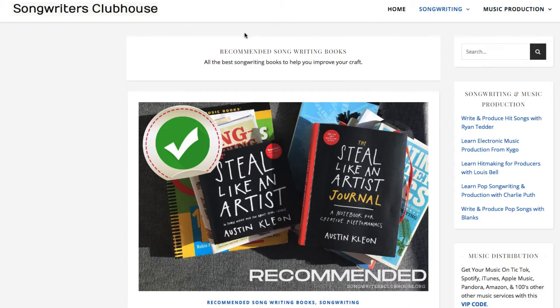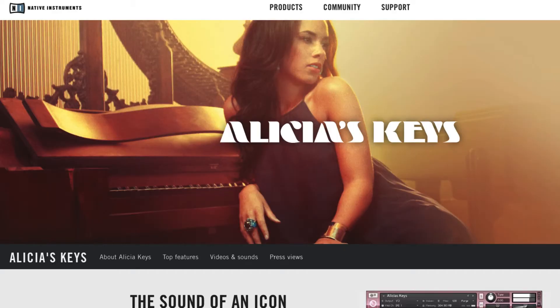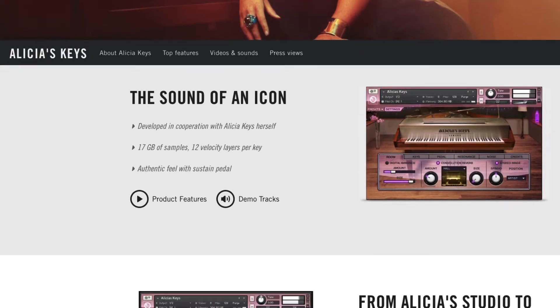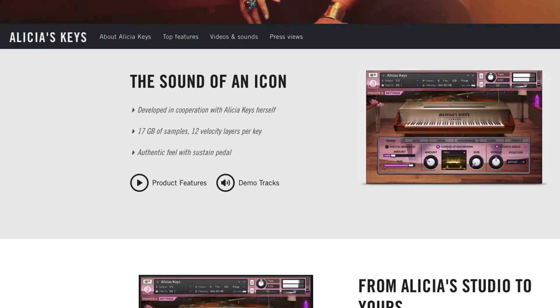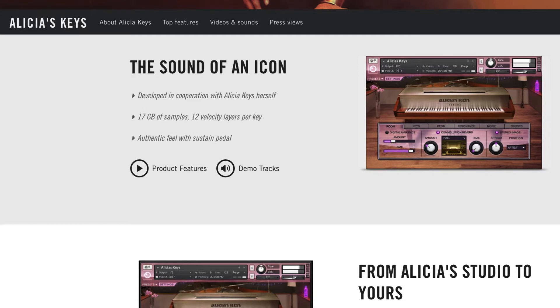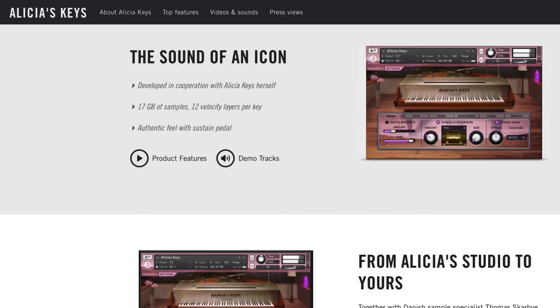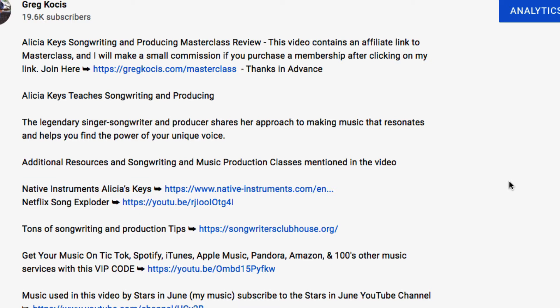This is the Alicia Keys sound library from Native Instruments — she actually mentions it in her MasterClass. If you're familiar with music software, Native Instruments makes some of the really best stuff out there, and of course they have a sample library of her piano among other things. I also have tons of other songwriting tips over at SongwritersClubhouse.org.